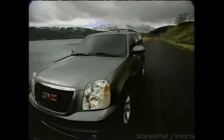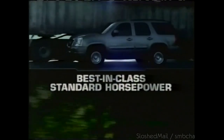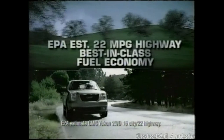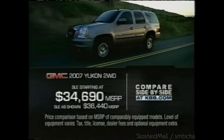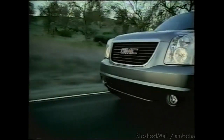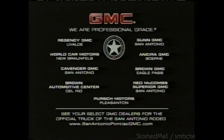When you engineer SUVs to the highest standard, the professional-grade possibilities are limitless. The all-new GMC Yukon delivers best-in-class standard horsepower and still delivers best-in-class fuel economy — all for less than the Toyota Sequoia. Compare for yourself at KBB.com. More of what you want for less than you thought possible. See the pros at your select GMC dealers.